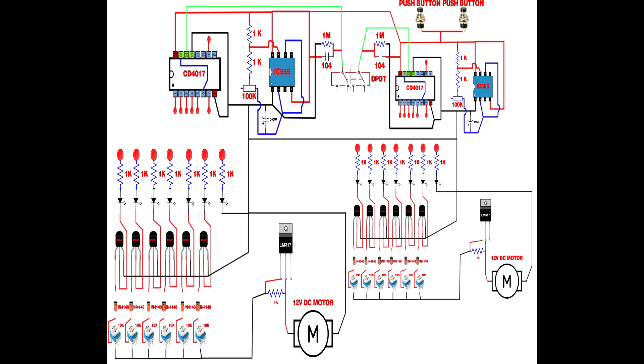Set up two push buttons. Link both push button first pins together and connect to IC555 pin 8. First push button second pin connects to first CD4017 IC pin 14. Second push button second pin connects to second CD4017 IC pin 14. Set up the sound sensor module: sound sensor VCC pin connects to IC555 pin 4, and sound sensor ground pin connects to IC555 pin 1.